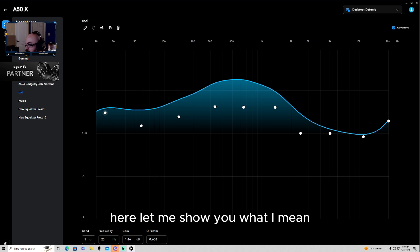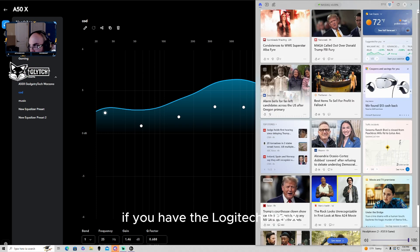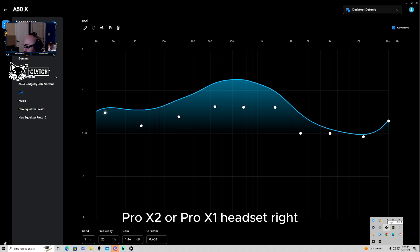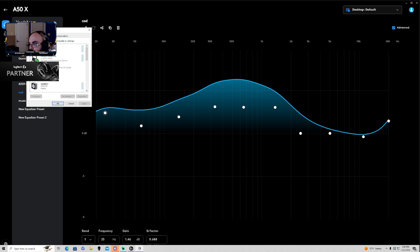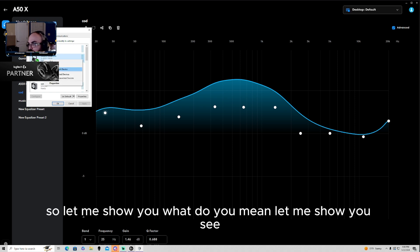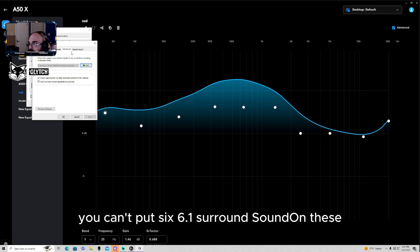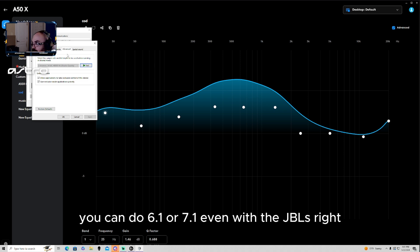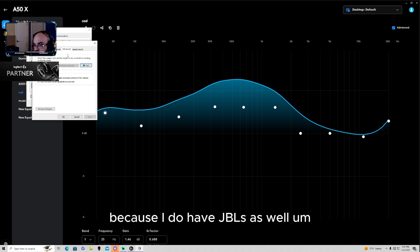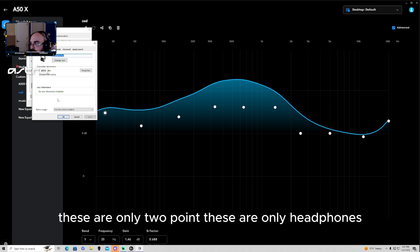Let me show you what I mean. For example, if you have the Logitech Pro X, Pro X 2, or Pro X 1 headset, they have 6.1 surround sound. These, however, do not — these are just stereo. You can't put 6.1 surround sound on these. Now if you got the Pro X Wireless headset, or even the JBLs, you can do 6.1 or 7.1 surround sound. These only have two channels.